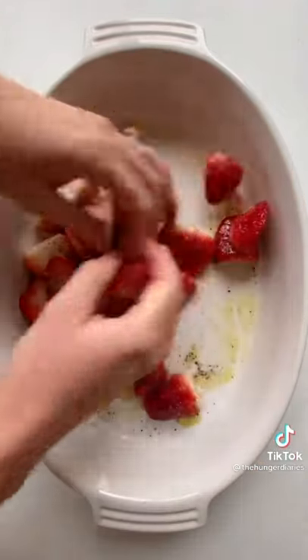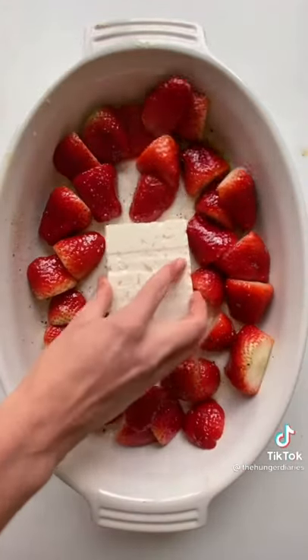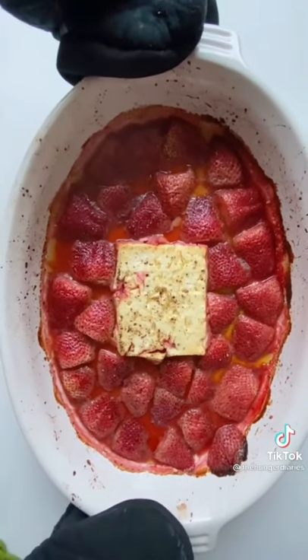Give them a good mix and arrange them cut side down around the outside of the dish to make room for the feta. Place your block of feta in the center of the strawberries, then drizzle with more extra virgin olive oil and crack some more fresh pepper on top. Then pop in a 400-degree oven for 45 minutes.